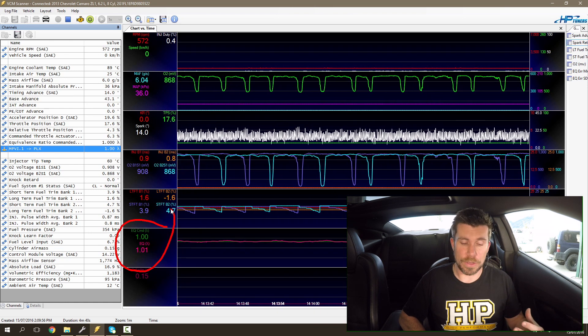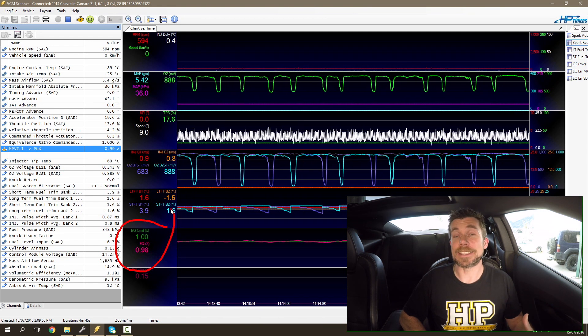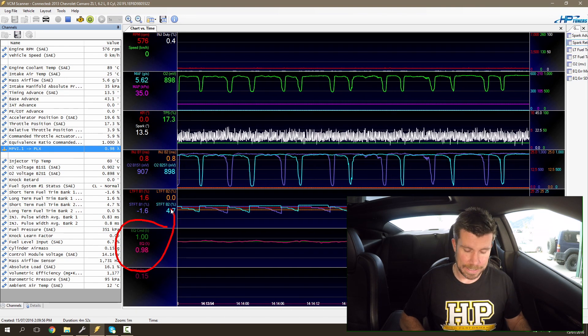In the pink value below that, you can see our measured equivalence ratio, or lambda value, and you can see that it's sitting right on our target right now. It's moving very slowly backwards and forwards, but we're sitting right on our target.